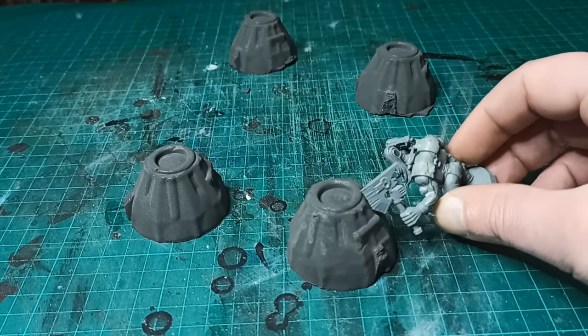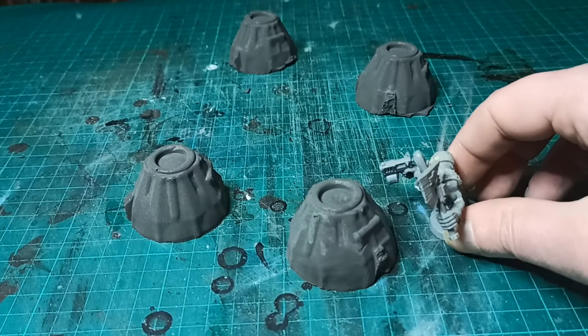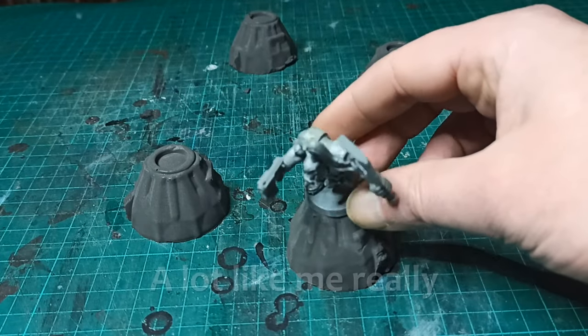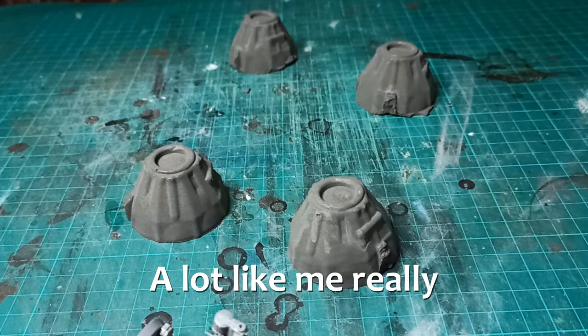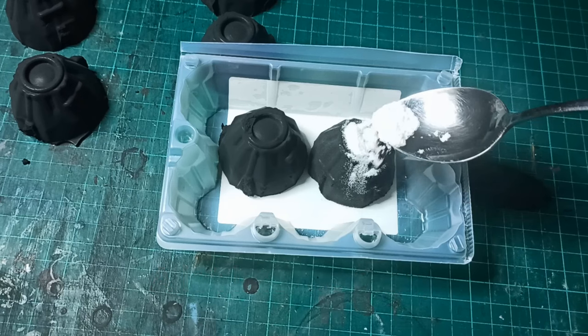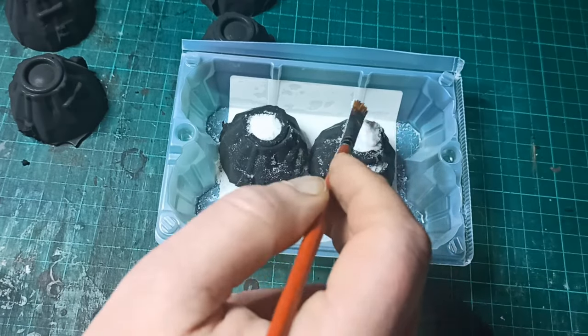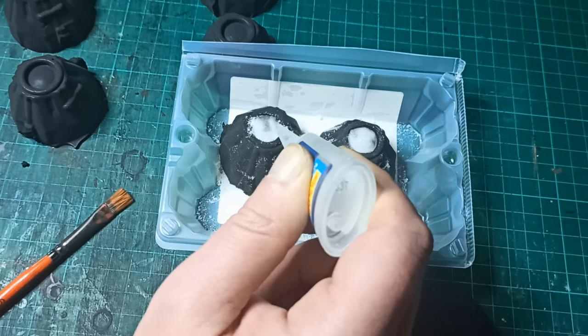After all, in some sci-fi settings like Warhammer 40k, you have a bunch of machines from the dark age of technology still chugging along and no one knows what they are or what they're doing. To hide the markings on the top, I filled the hole with baking powder and some drops of super glue. This creates a rough pile which I can paint like material burning inside the machine.